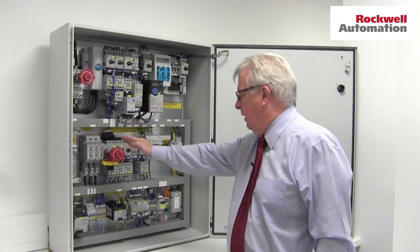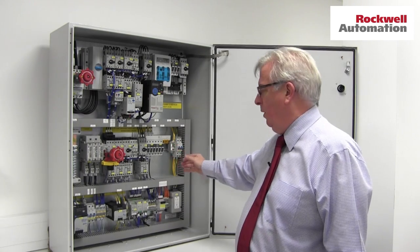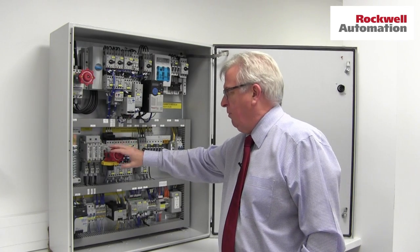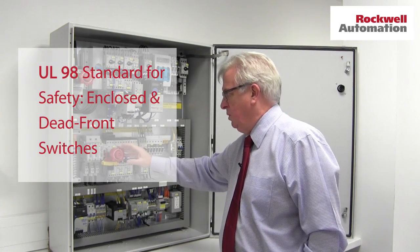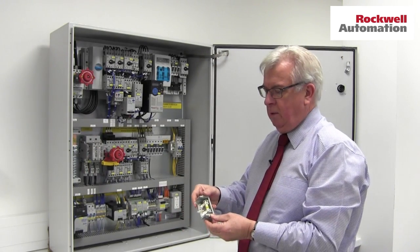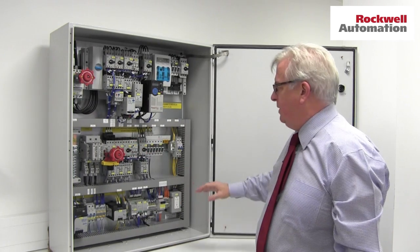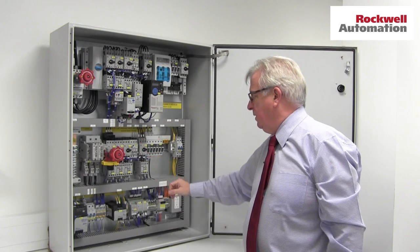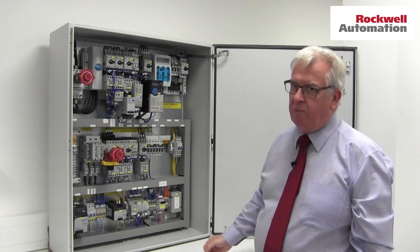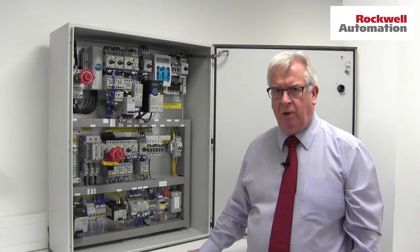If we move on to the second section here, you'll see this is far more typical of a European style control cabinet — the sort of thing you're more familiar with. Again the main switch has got this NFPA style handle on it so that you can operate it with the door open without additional tools. This time it's on a switch fuse unit, so it's a switch fuse with J style American fuses in it. Again we've got these self-protective motor controllers Type E and F — motor protective circuit breakers and contactors — then we've got a few fuses, this time all assembled onto a DIN rail. Although DIN rail is a European idea, it's perfectly acceptable in the UL world as long as it's used to the appropriate standard.